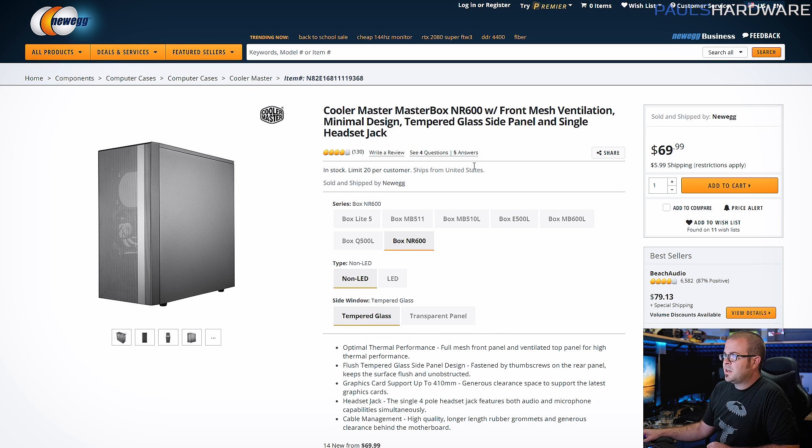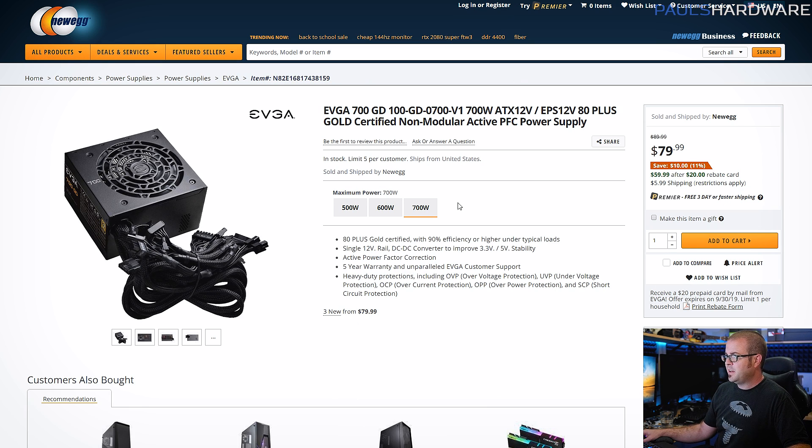For $70, I felt like that was a nice compromise between slightly more on the budget side, but still going to give you all the performance you need. Finally, we need a power supply — for that I went with the EVGA 700GD. Power supply prices have gone up in the US, unfortunately, and from my understanding that is due to the tariffs.